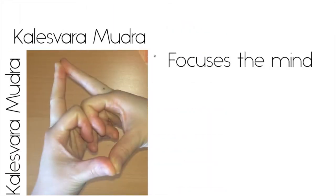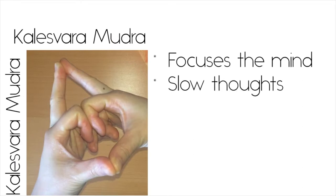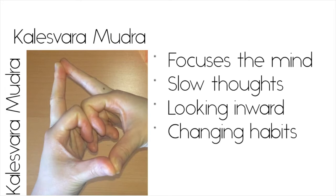Kalesvara mudra helps to calm the mind, slow your thoughts, and is said to help with introspection — looking inward at ourselves, at our habits, and perhaps even changing them for the better, for example in addictive behaviors.